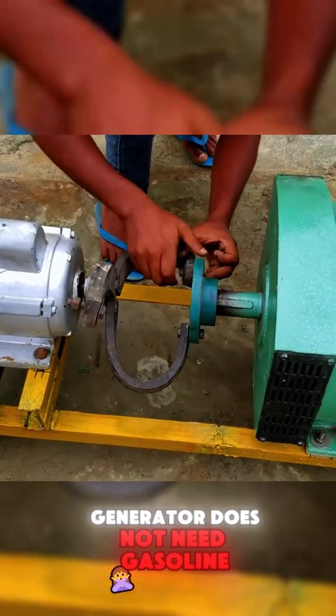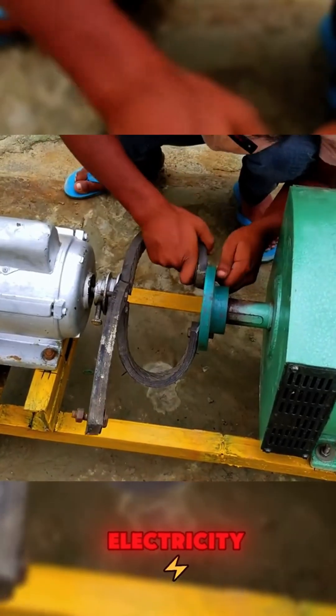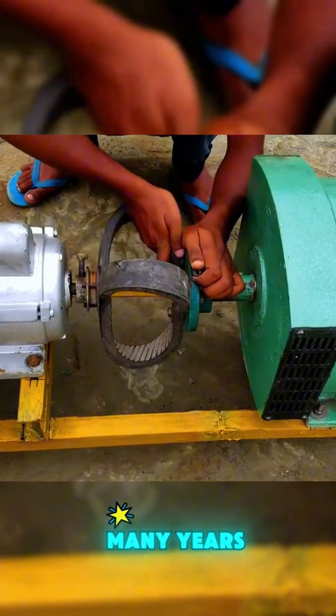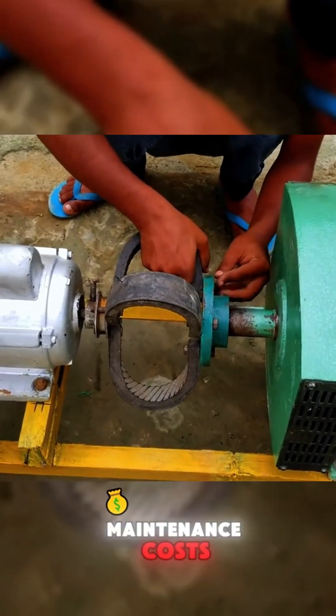This generator does not need gasoline, does not need grid electricity, and most importantly, it can operate continuously for many years without additional maintenance costs.